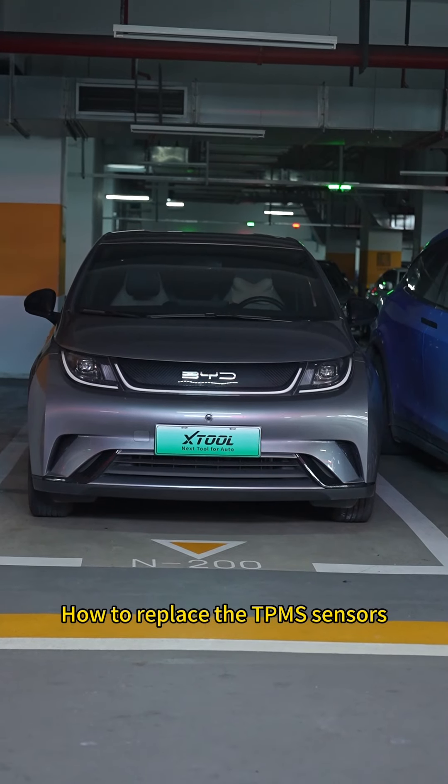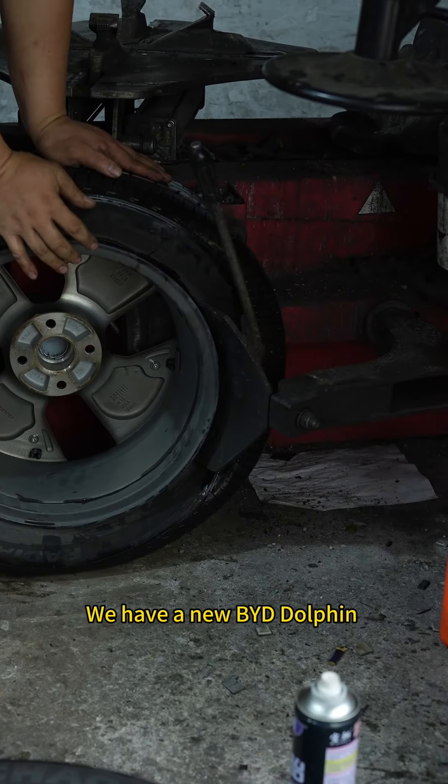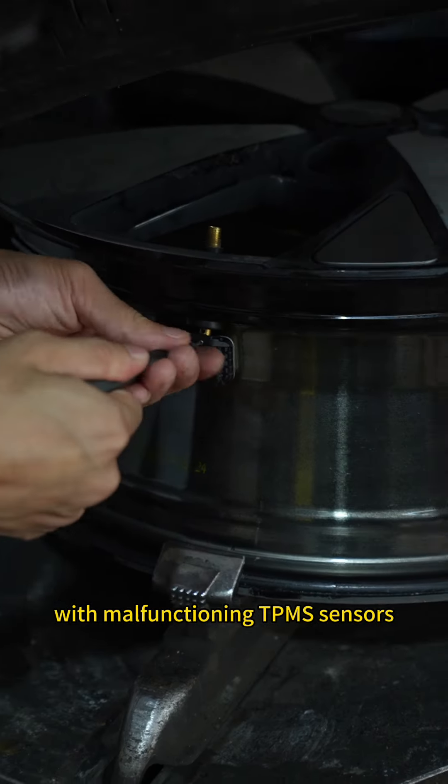How to replace the TPMS sensors on a BYD Dolphin. We have a new BYD Dolphin with malfunctioning TPMS sensors.